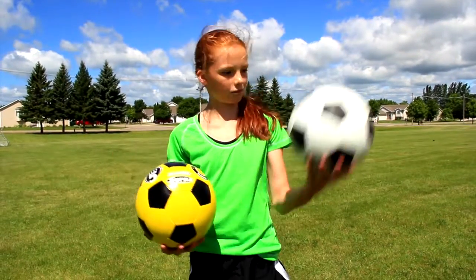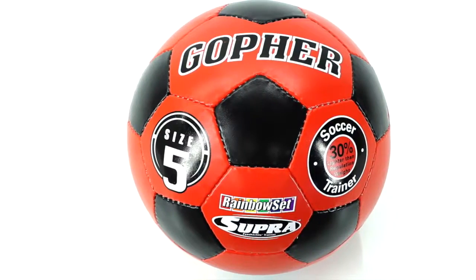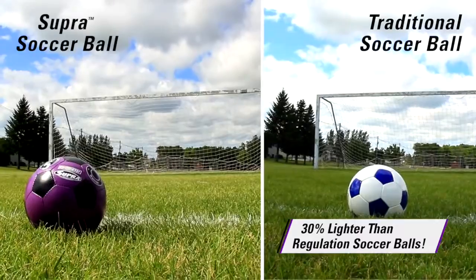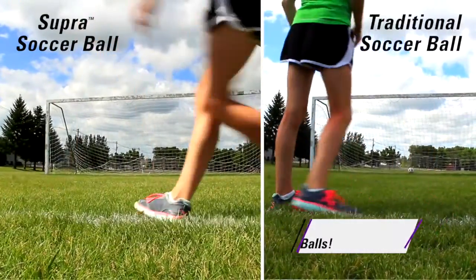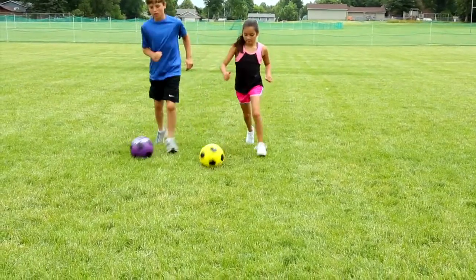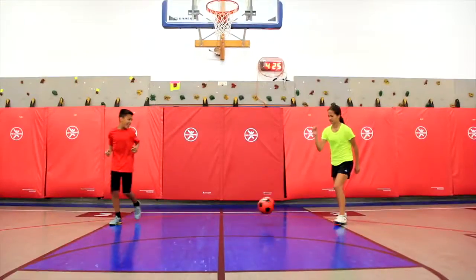Super light and soft. The Rainbow Super Soccer Ball is super fun. This ball is 30% lighter than traditional soccer balls. It's the ball that's perfect for beginners learning fundamentals. Students will see more success kicking and passing.